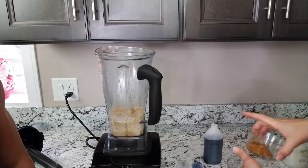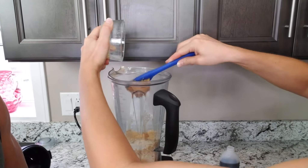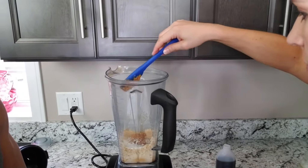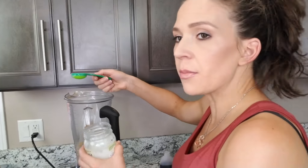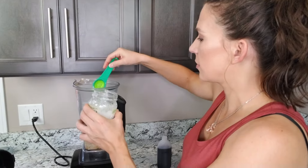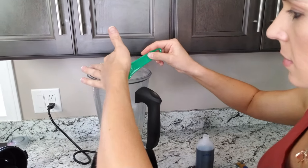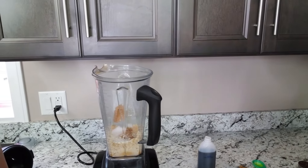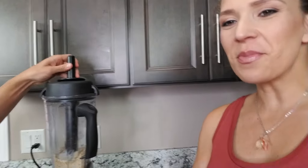Then we have two tablespoons of natural creamy peanut butter. And then for more healthy fats, we're going to add two tablespoons of organic unrefined coconut oil. That is it as far as the ingredients. What we're going to do is have Jordan mix that up again, because the last ingredient we're going to add is the best ingredient — the chocolate chips.